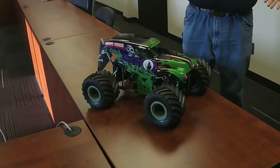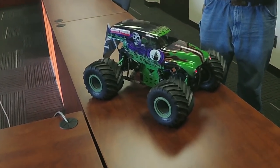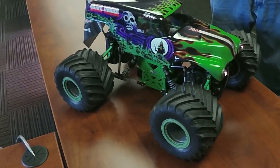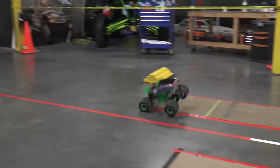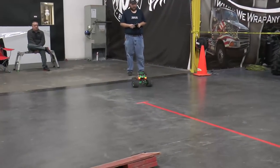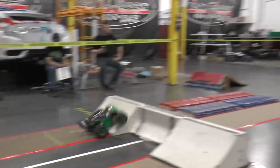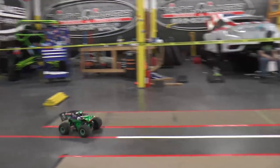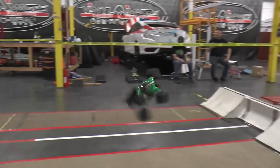Hey guys, Doug here from Trigger King with Josh Rhodes. This is a video you guys have wanted to see — what goes into Josh Rhodes' Gravedigger. This truck, in some iteration, has run almost every Trigger King event we've had. When a lot of us were running older style chassis and didn't really know what we were doing, Josh was putting a whooping on us with this. He's still doing very well now that we've all upgraded. It's one of our top trucks, so Josh, take it away — what's in your Gravedigger truck?